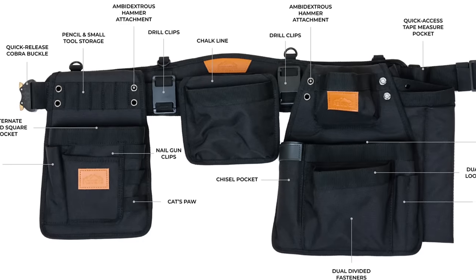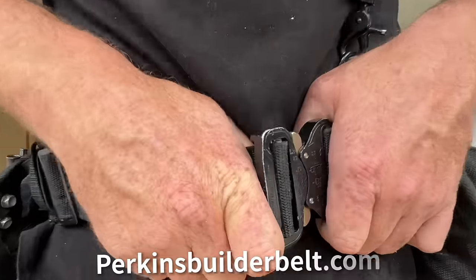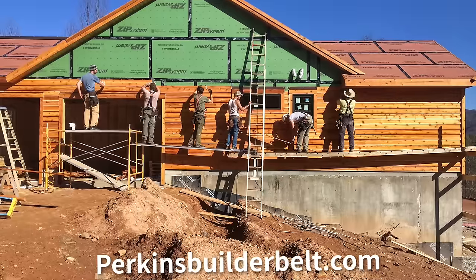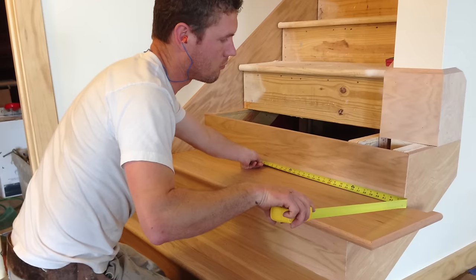Hey, I want to introduce you guys to the Perkins Builder Belt, which is designed based on Jamie and mine's 40 years of construction experience. And we know tool belts, by the way. I've worn one at work for over 40,000 hours in my career.